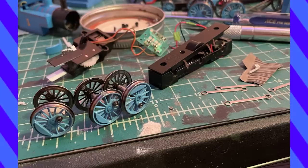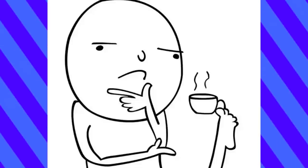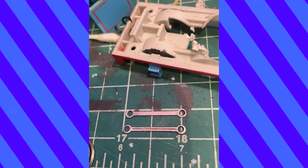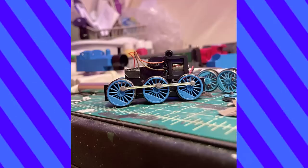Once I did, I popped the wheels out and replaced them with the lovely new ones. I had originally planned to use 3D printed side rod replacements, but I had concerns about them breaking, so I decided to thin the original ones and add the groove with a Dremel tool. This was really difficult and it's not the cleanest job, but I'm happy with them overall.